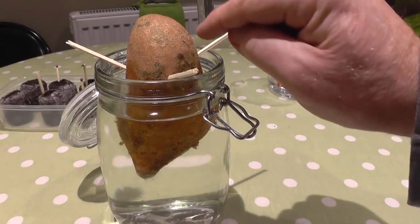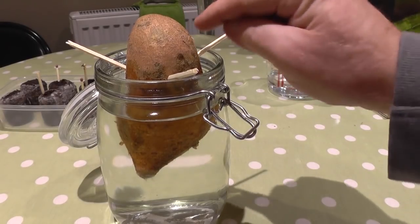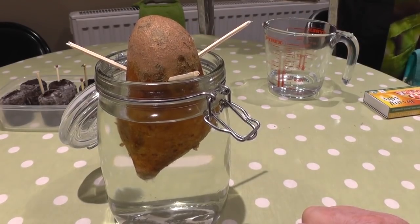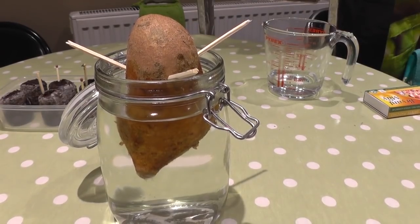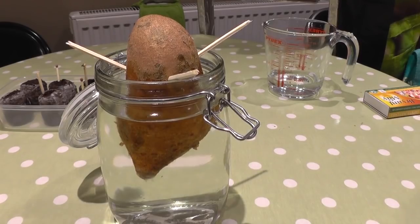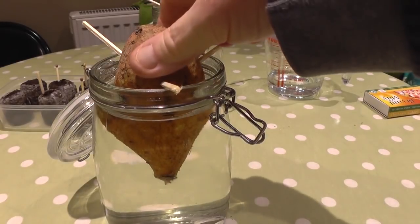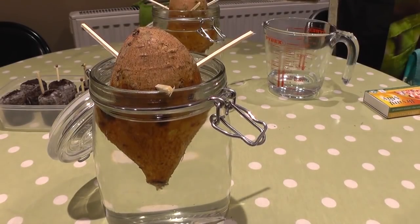You'll get little shoots coming out. I looked it up — they're called slips. Don't ask me why they're called slips, I've got no idea. Anyway, that's sweet potato — we'll see how we get on. I'll do some updates as I go along.